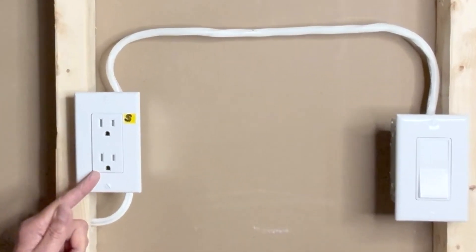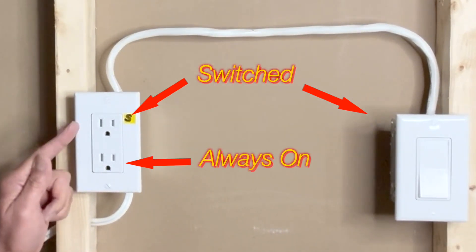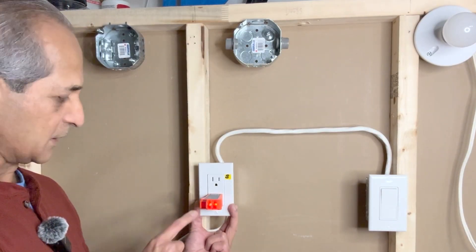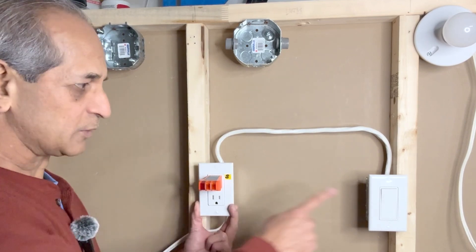That is called a half-hot outlet. In this outlet, the bottom receptacle is always powered on, but the upper receptacle is powered through this switch. As you can see, this one is on, but this one is off because it is powered through a switch.